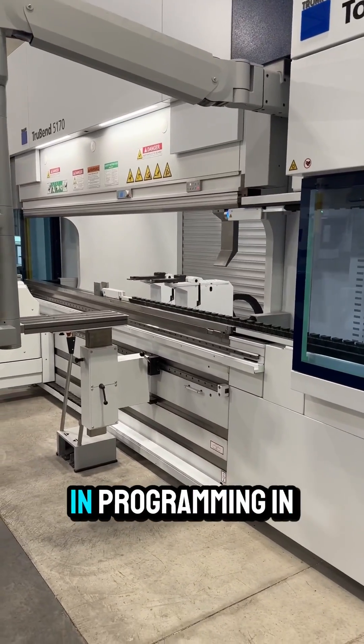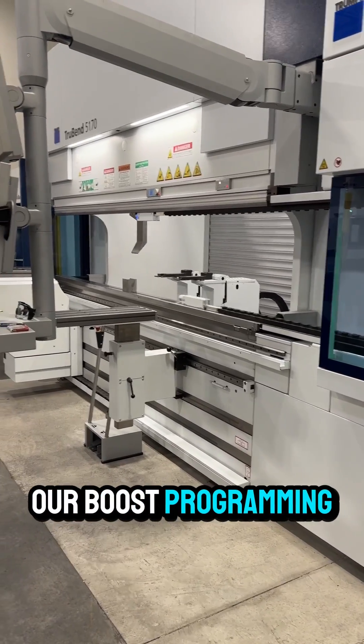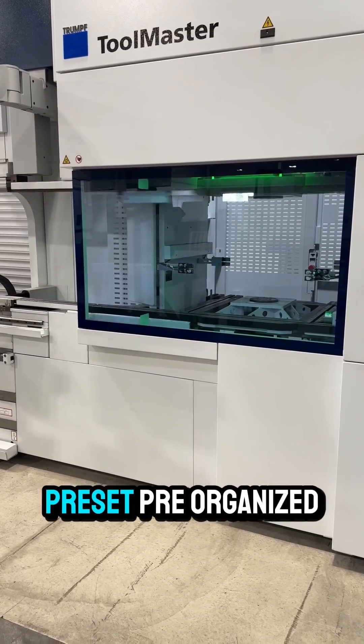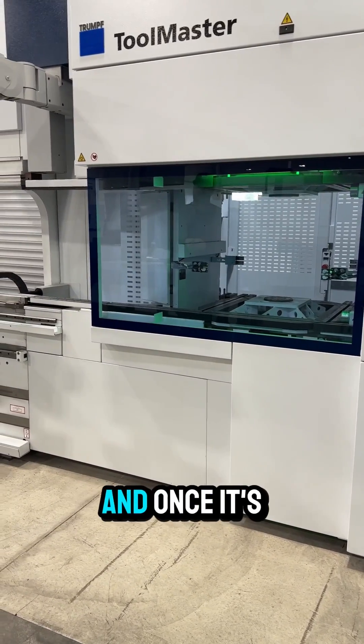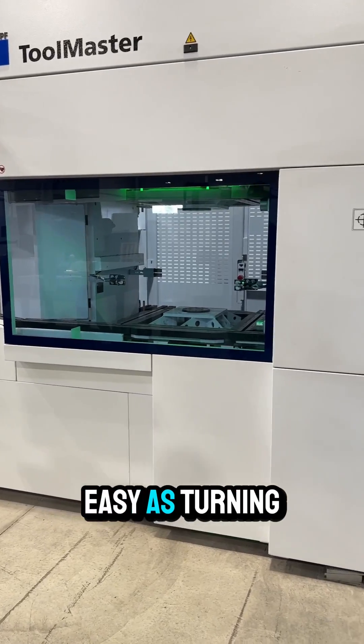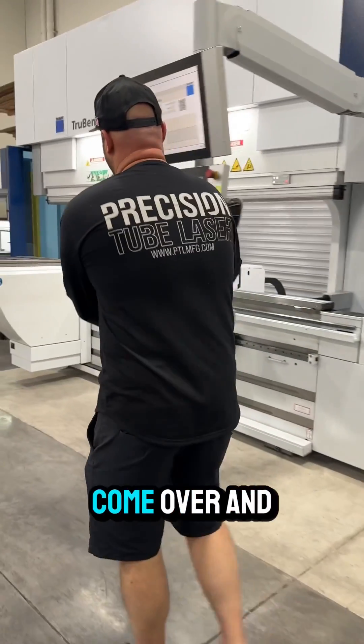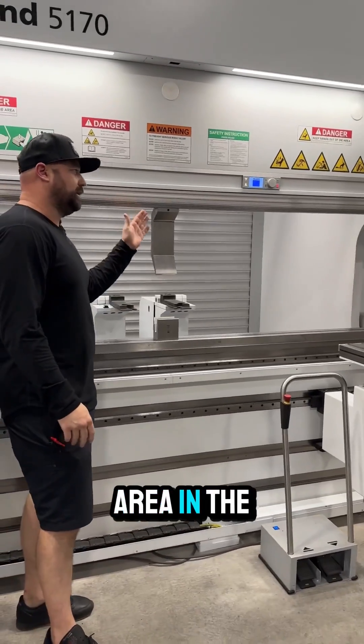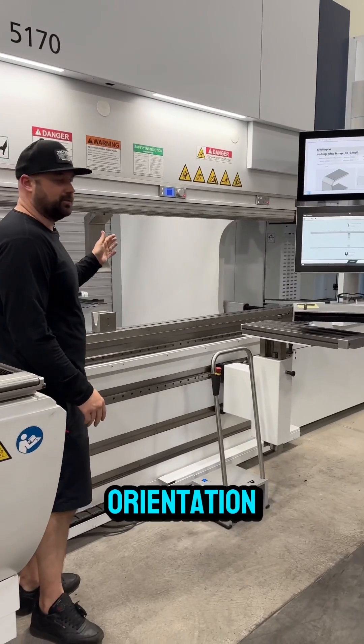All of this is done in programming — in our Boost programming. So we don't have to manually do this stuff at the machine; it's all preset and pre-organized for us. Once it's done, it's as easy as turning a key. Not only is our program ready to go, our tooling is in the right area in the machine and it's also in the correct orientation.